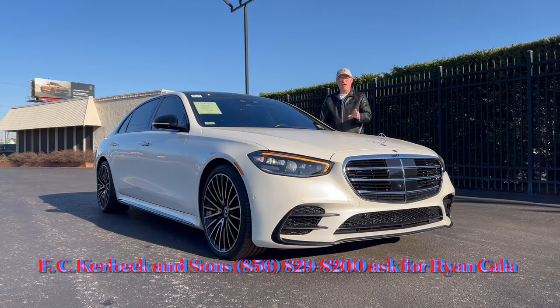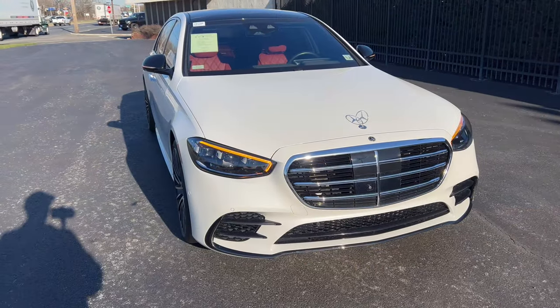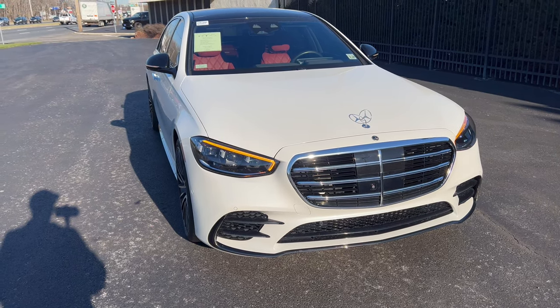Good morning everyone, welcome back to the channel. I'm back here at FC Kerbeck on the premium brand side of the business to take a look at this 2023 Mercedes-Benz S580 4MATIC. Diamond White Metallic is the color, Carmine Red with Black two-tone Nappa leather interior. Looks stunning. We're going to check out this '23 Benz, see what it's bringing to the market, and see what kind of value you can get buying this car with just a few thousand miles on it pre-owned.